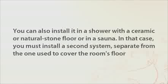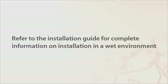In that case, you must install a second system separate from the one used to cover the room's floor. Refer to the installation guide for complete information on installation in a wet environment.